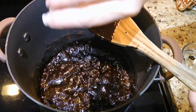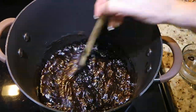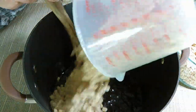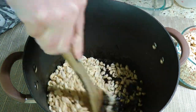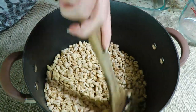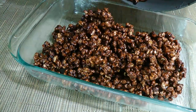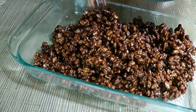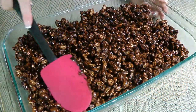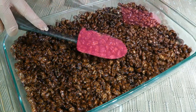Before removing from the heat, we'll add pure vanilla extract and stir well. Next, without waiting, we'll add the 8 cups of puffed wheat cereal and fold it in until very well coated. After that, we'll go ahead and transfer the mixture to a 9 x 13 inch baking dish greased with butter. We'll press it down gently to compact the cereal mixture and level it out to make it look nice.